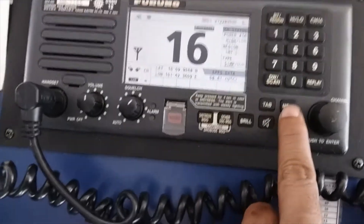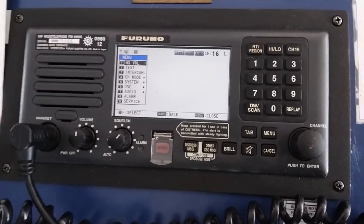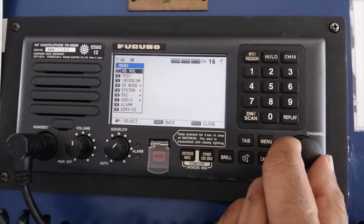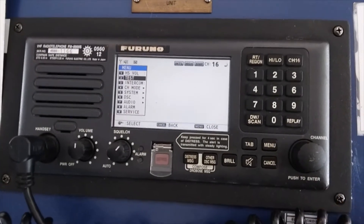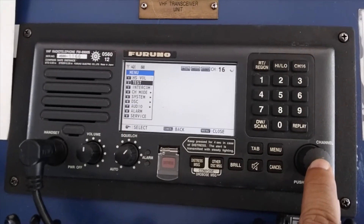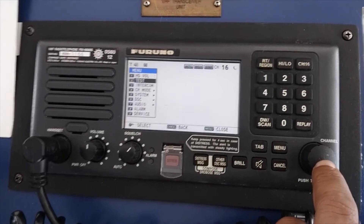It's very easy. You have to push the menu button. So now we are on the menu. By using the channel selector knob, you can go through the menu. We have to select test, and then push the channel selector knob to enter.